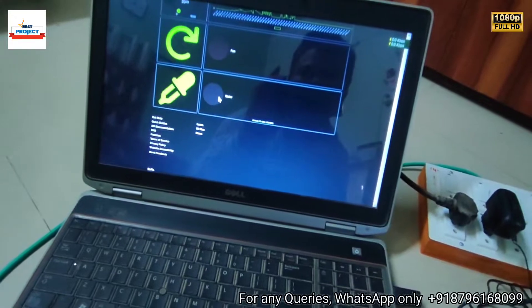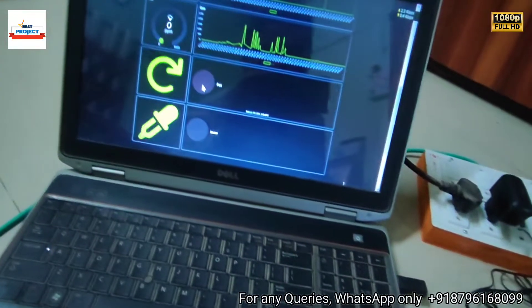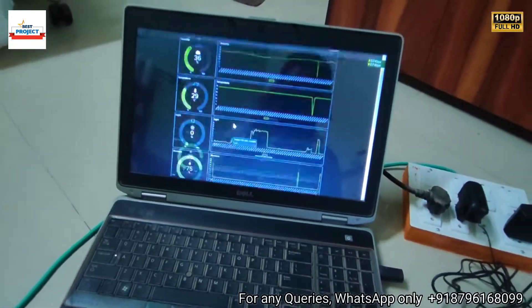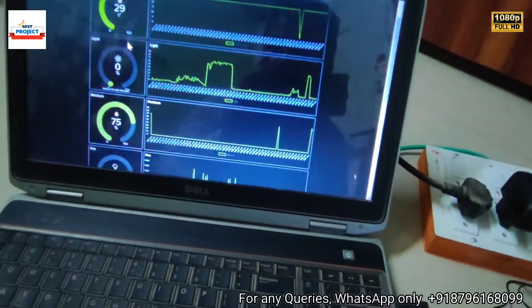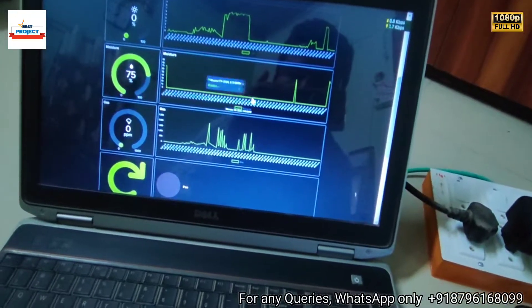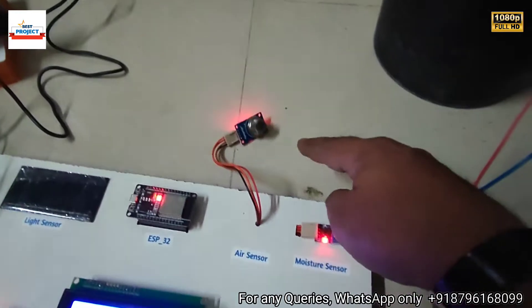The pump is off, and the fan is also off because there are no harmful gases detected. The moisture level is 75%, which is more than 30%, so the pump remains off. Now let's test the air quality sensor.